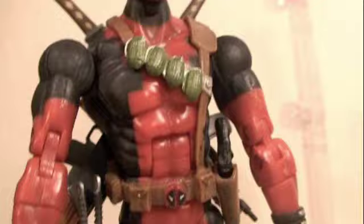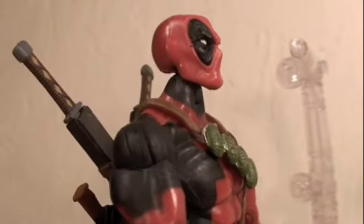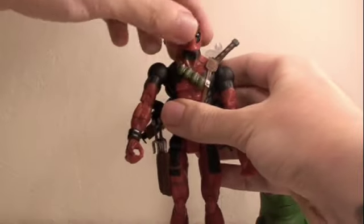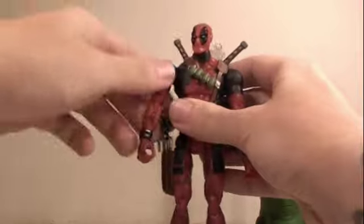This is the Toy Biz version. They're coming out with a Hasbro version later next year. On to articulation — Deadpool's head can rotate 360 degrees as well as go up and down. His arms can rotate 360 degrees and go in and out both ways.